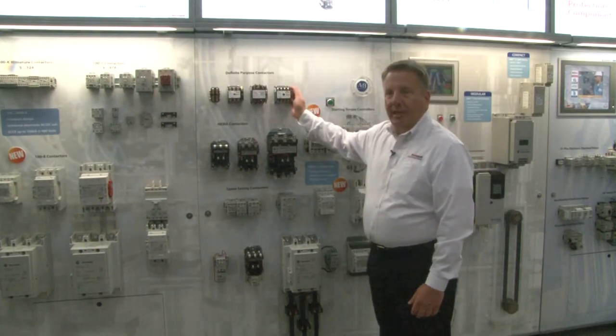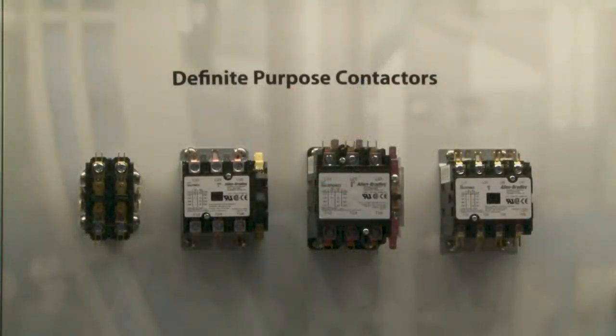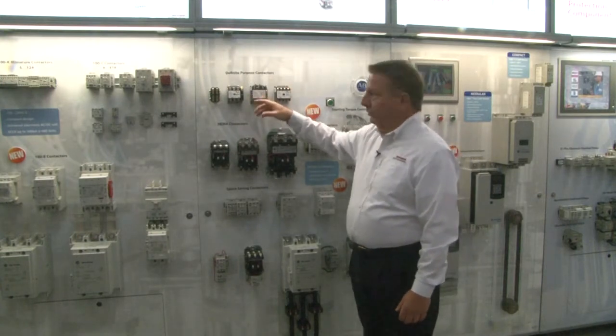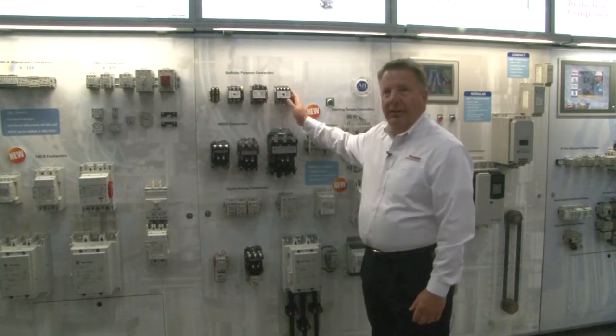It starts out with our definite purpose contactors. The definite purpose contactor is targeted for the OEM market space. We have offerings in two poles, three poles, and four pole devices up to 90 amps.